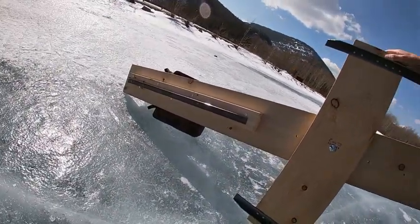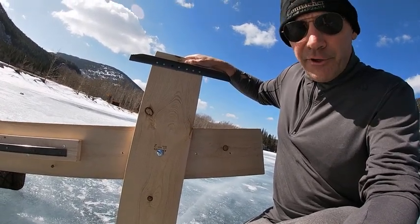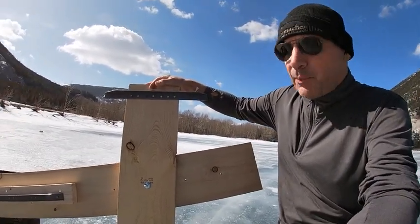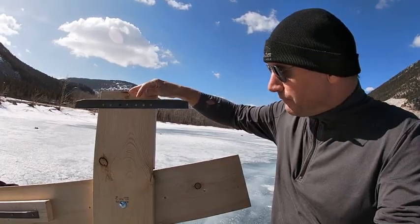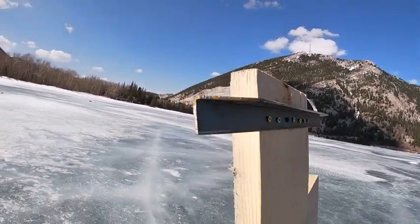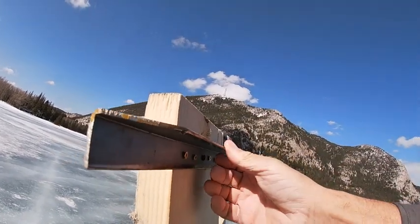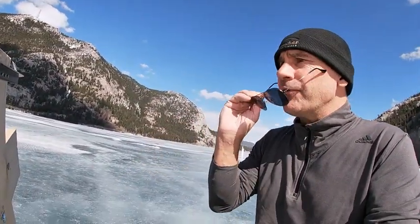I was getting a lot of side slip with the old ice skate version, so I did some research online on how ice boaters sharpen their blades. What I learned was they're not flat — they're actually ground down to a point. I ground them down to basically a 90-degree point, sharp enough to take a bit of your nail off, and did that to all of them.